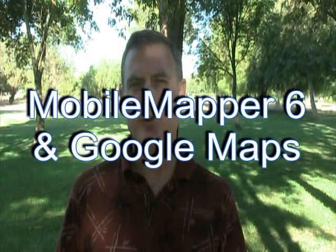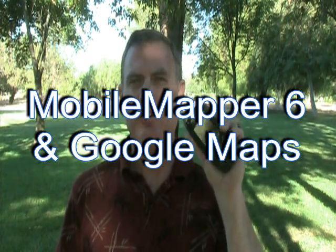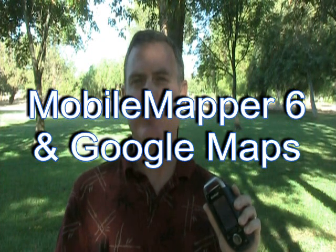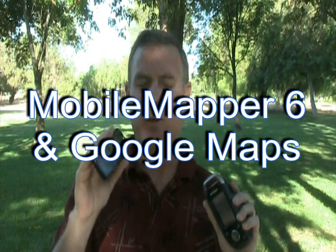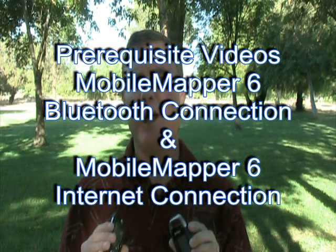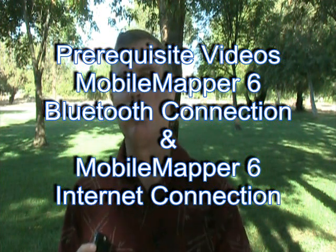Hello, my name is Joe Sass, and today I'd like to show you how to load Google Maps onto a Mobile Mapper 6 using an internet connection that's enabled by a cell phone and a Bluetooth link. I showed you how to pair these in a Bluetooth sense, a cell phone and a Mobile Mapper 6. In a subsequent video, I showed you how to use that Bluetooth connection to put the Mobile Mapper 6 onto the internet, and this video really requires that you watch those two videos first.